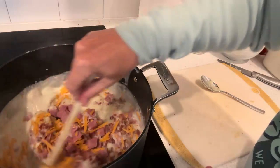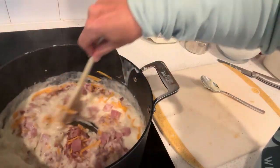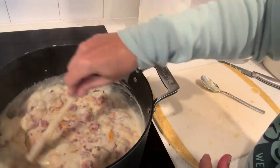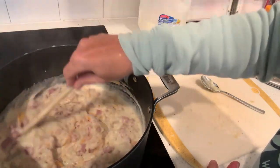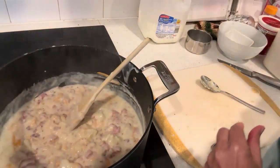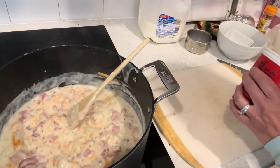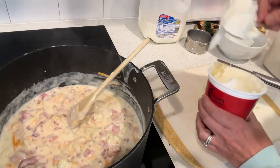Mix that in — just be careful that you don't burn the bottom of this. The last step is just a half a cup of sour cream.